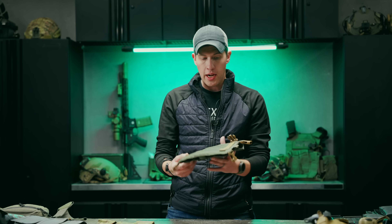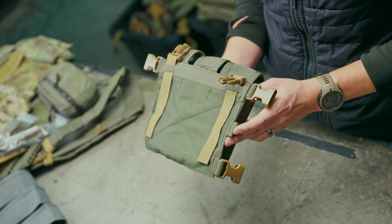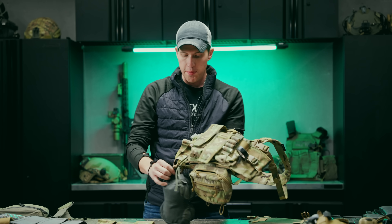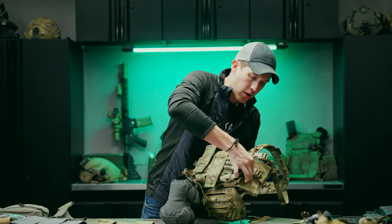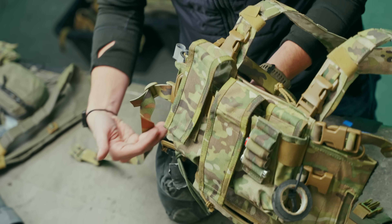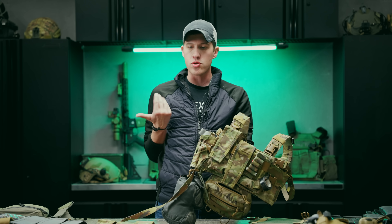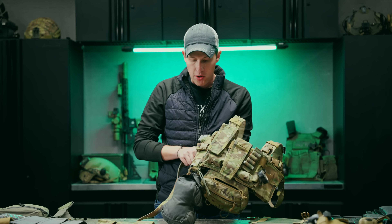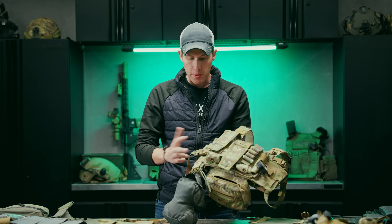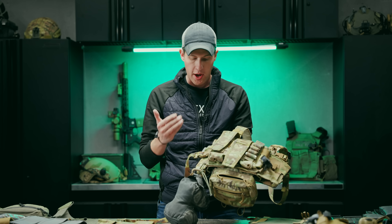We also added a little loop in the middle of the rig, which I really wish more companies would do with placards and chest rigs. This is particularly important when running wings as a chest rig. When you use a back strap on the bottom, your H-harness pulls from the top and whatever you have on the side — tourniquet, radio — tips and spills forward. Running the back strap through the middle loop keeps everything tight to the body. So you have the option of bottom or middle, and there are benefits to both.